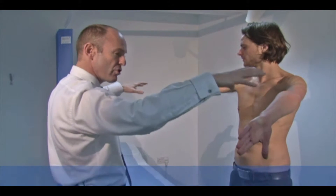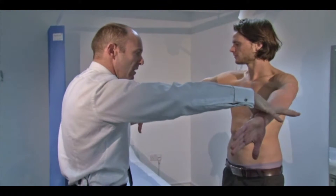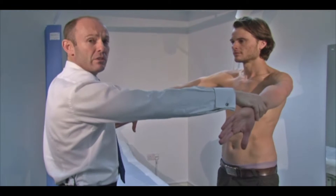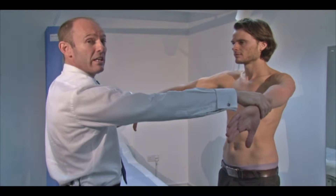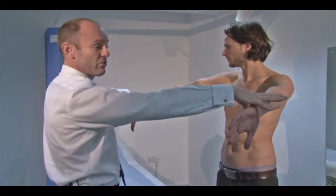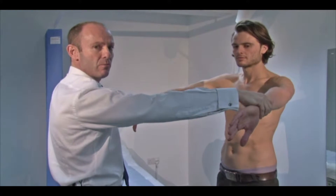I'm going to push down against Sam's arms and he's going to resist me and push up. I'm looking for any pain or discomfort, which would indicate supraspinatus pathology. Any asymmetric weakness, or if his arm drops down, would also indicate weakness there. So that's looking at supraspinatus.